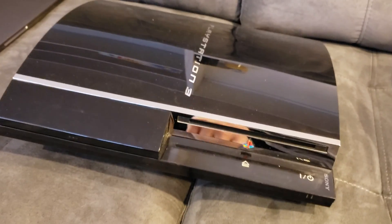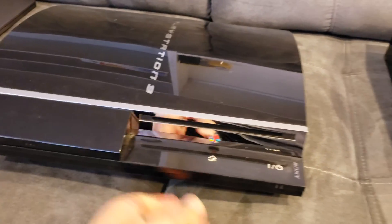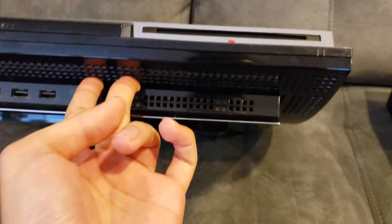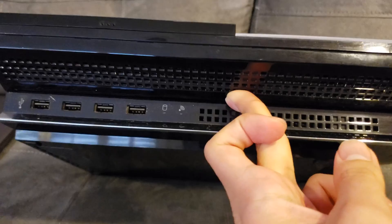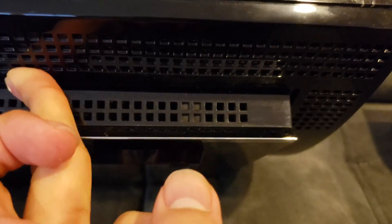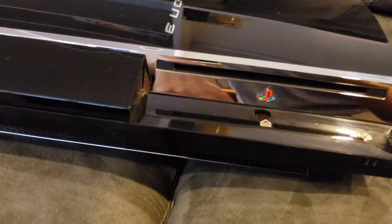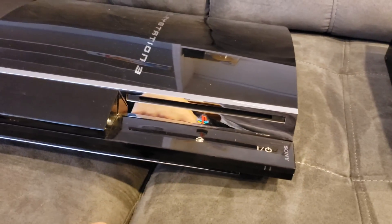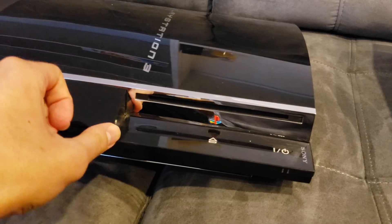I don't know why Sony designed it that way, but it's just something to keep in mind. The air intakes that these guys have are going to be through the top, through the front, and then those really tiny intakes on the side. These things need a lot of airflow — bottom line, a lot of airflow.